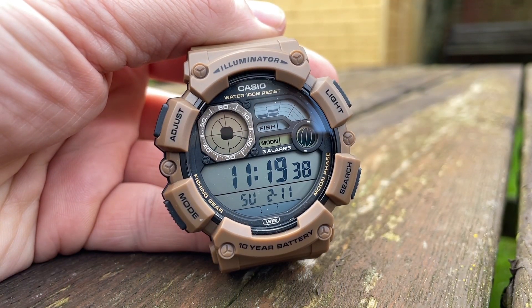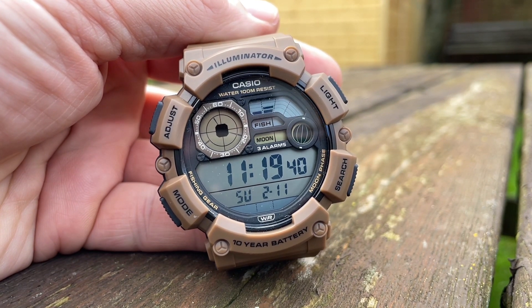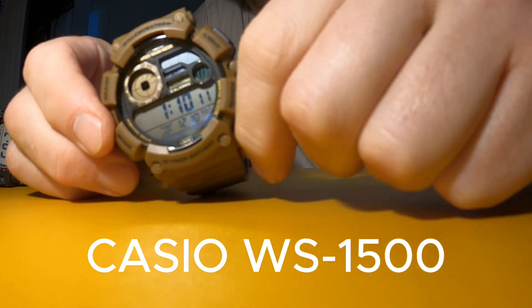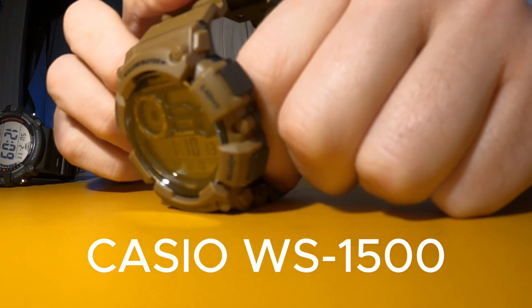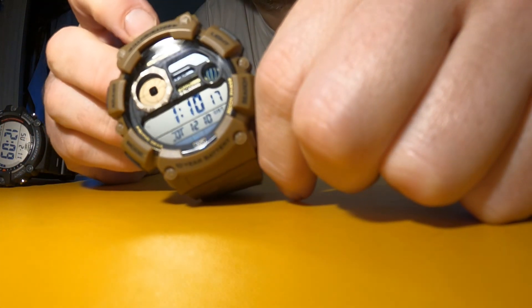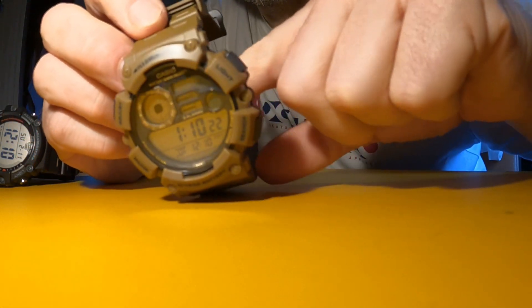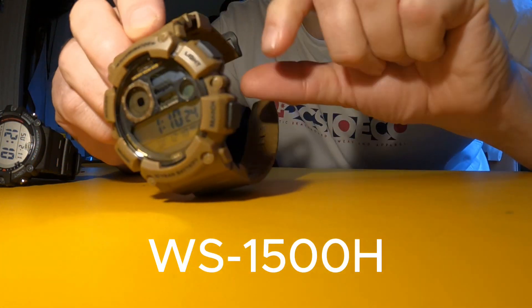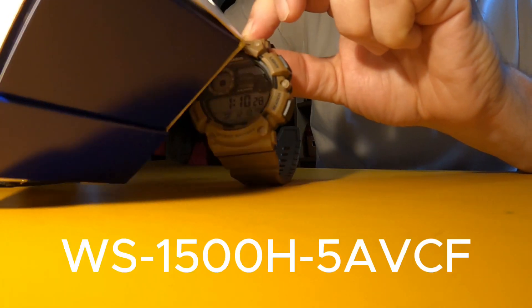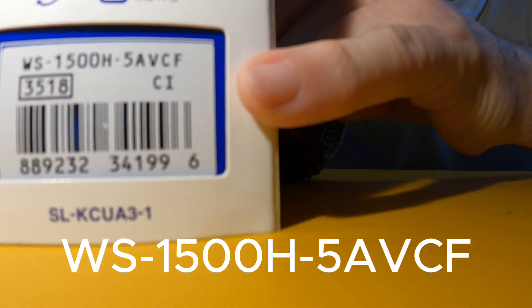There's a little rumor going around that you'd like a review of this. I picked this up yesterday — it's the Casio WS-1500. There's some other letters as well but they're not so important. This one's in brown. The full title is the WS-1500H, and the full model number is the WS-1500H-5AVCF.